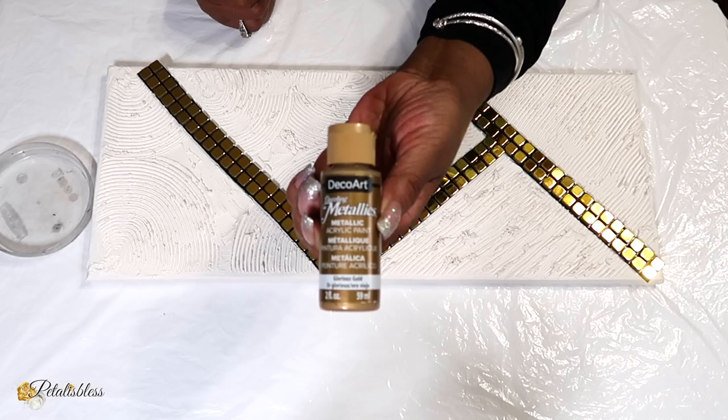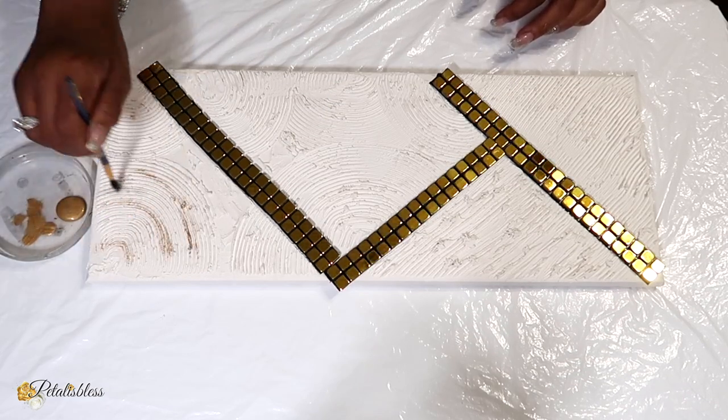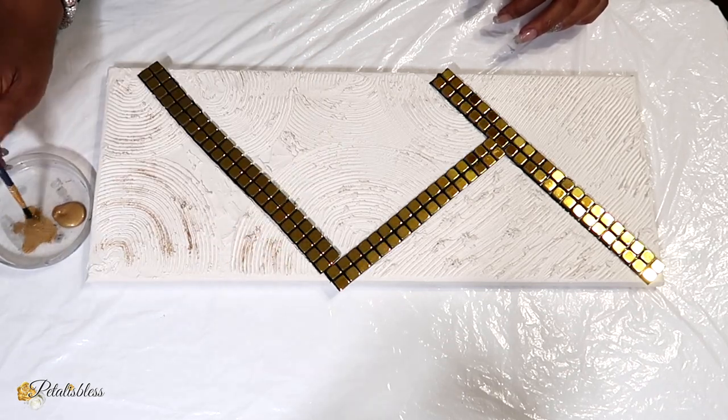And now that's all done, I'm going to be using some of this gold metallic paint and just add some little gold enhancements going right around the canvas.